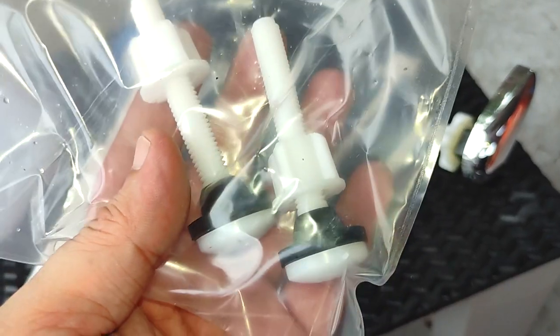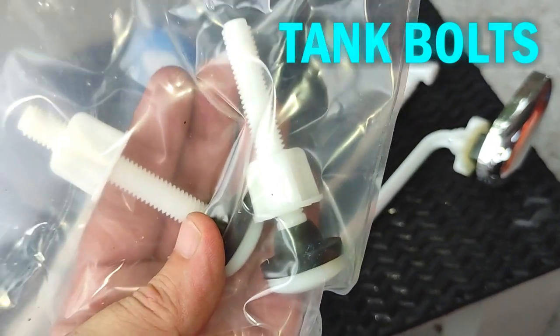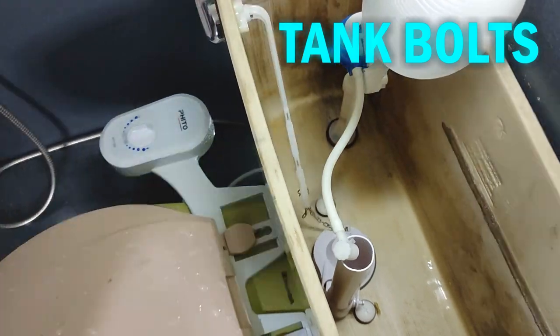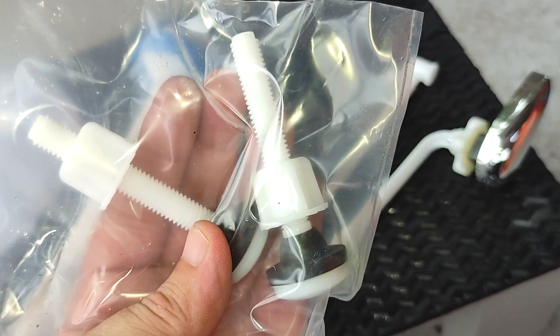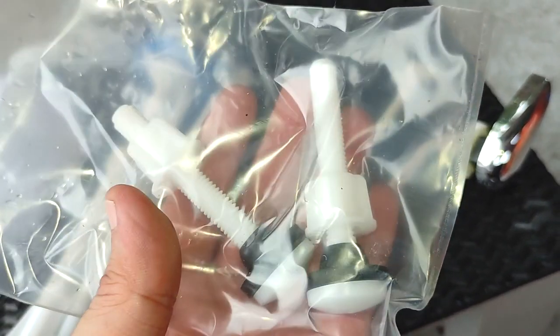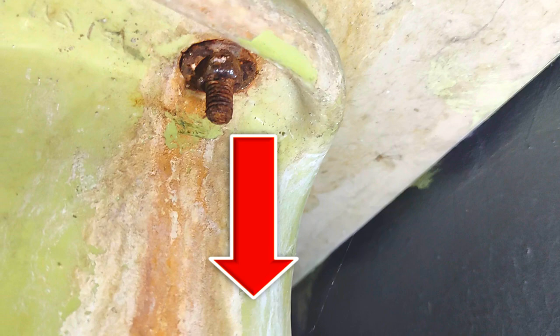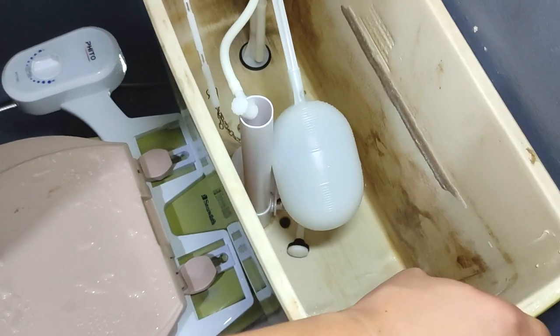The parts responsible for compressing the spud are these toilet tank bolts. These bolts also join the toilet tank and toilet seat together. If these are worn out, become loose, or improperly installed, one or more of the following could happen: water will leak through the tank holes they go through, water will leak through the hole where the spud is located, and your toilet tank will wiggle.